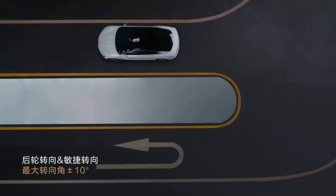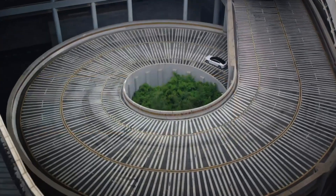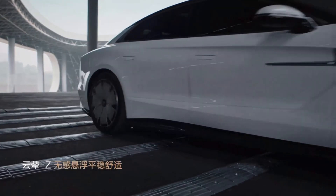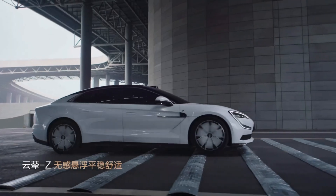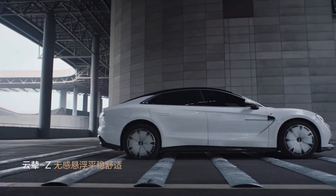The Yangwang U7 is equipped with the world's first Yunlian-Z (Dysus-Z) intelligent body control system, providing a smooth, vibration-free driving experience thanks to advanced four-wheel drive technology.